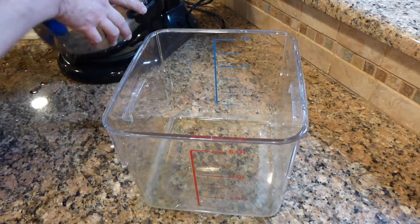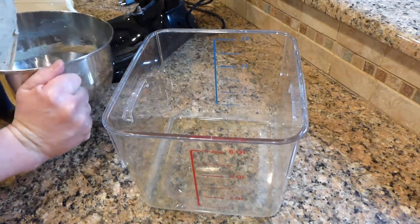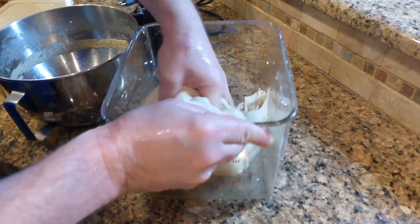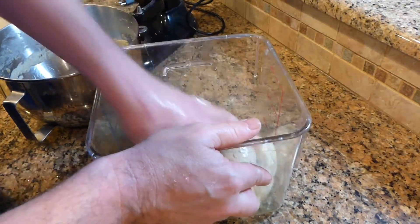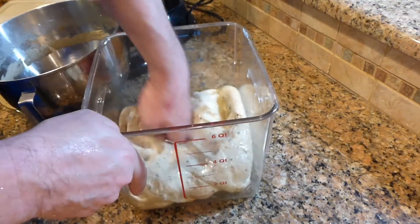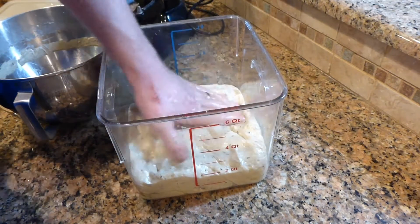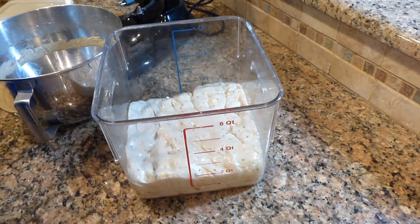Go ahead and put the dough into the proofing bucket. Got a little bit of olive oil on the sides to keep the dough from sticking. Get this flattened out. We can see we've got about two quarts of dough. I'll go ahead and let that rise to just below four quarts and then I know I'm ready to put this in the pans.